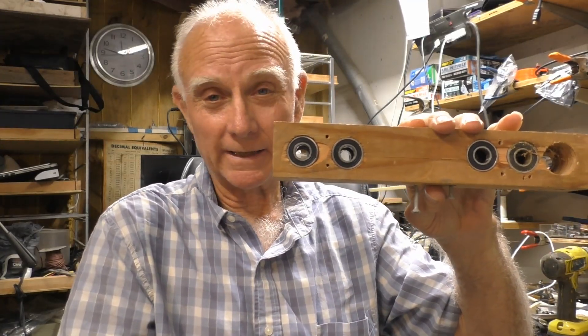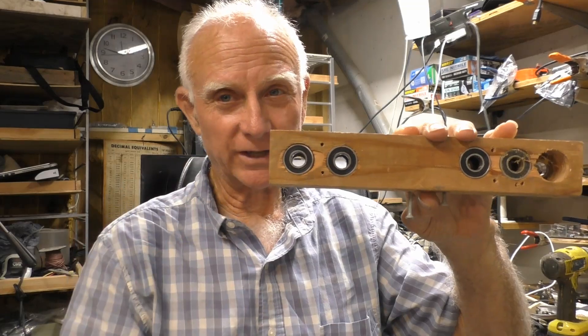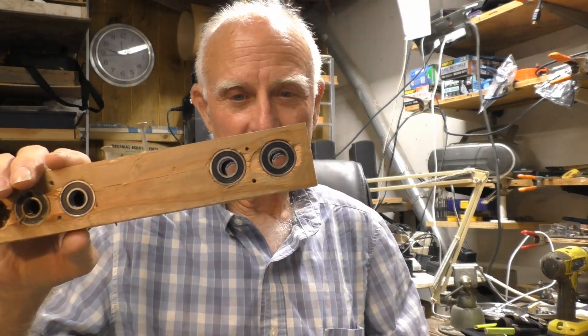Howdy neighbors. Today we're going to be talking about doweling — making our own doweling machine. This one is for inch-and-a-half stuff. I've got a video I'll post the link down in the description.